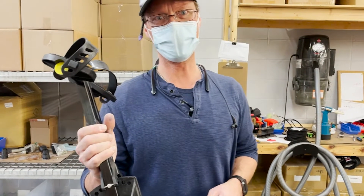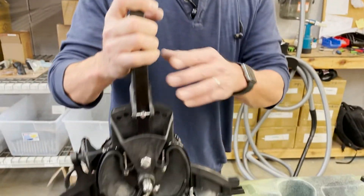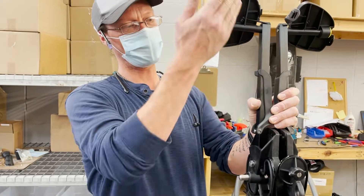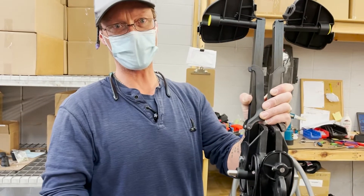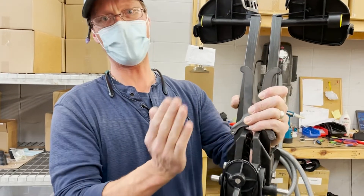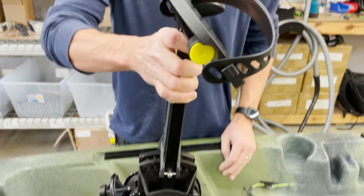Today we're going to go over the installation of the drive on your Lightning kayak. The first thing you want to do — we do recommend keeping the pedals straight up and down, installing your drive, and then adjusting to your particular height afterwards. So we're going to make sure everything's straight up and down and aligned.